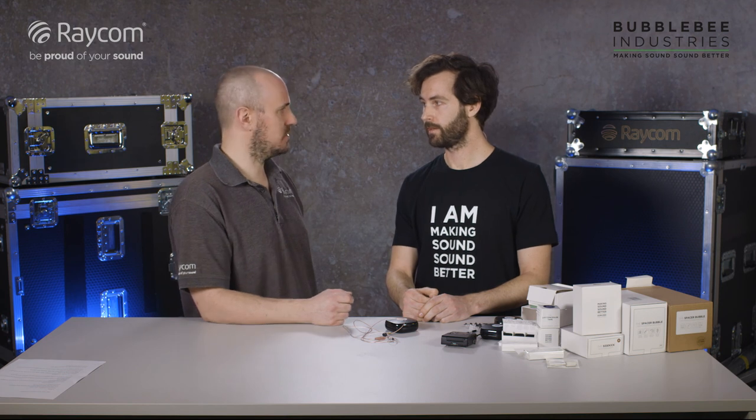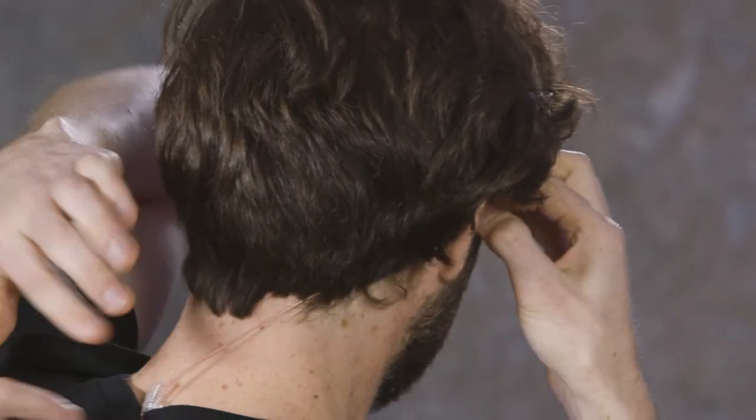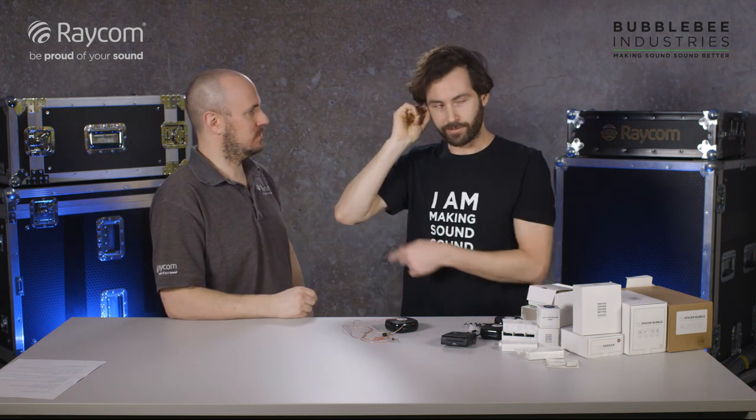I'm actually wearing it now — I've got a right ear in here. The hair helps, but even without the hair, it's very discreet. So I'll take it out so you can see it. That's the driver on the right here; it hooks over the top of the ear and there's a cable running down the back of the collar down to the IFB receiver in my pocket.